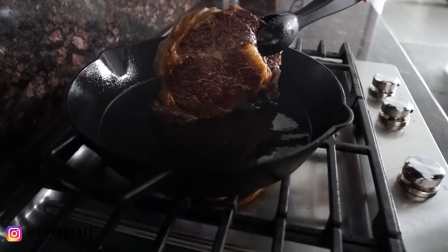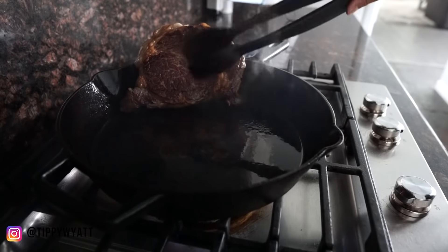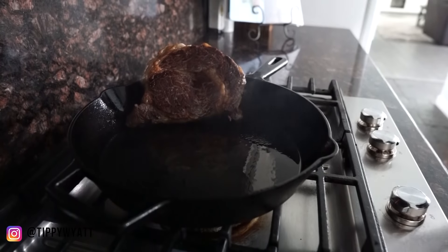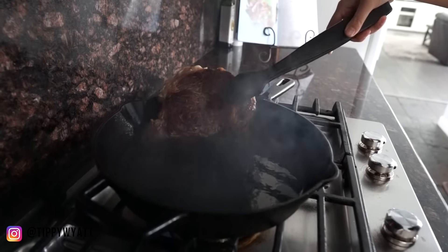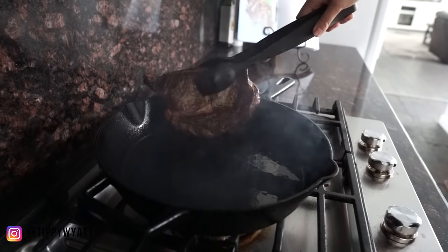That looks amazing — look at that. That's what you want right there. Lean it on the side of your cast iron so the meat gets cooked on the bottom, and do that for the opposite end as well. Another four minutes. It's been about four minutes; we're going to flip it on the other side now.